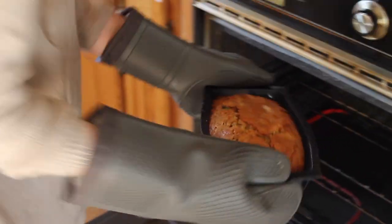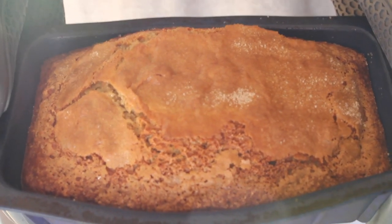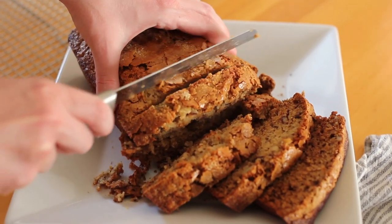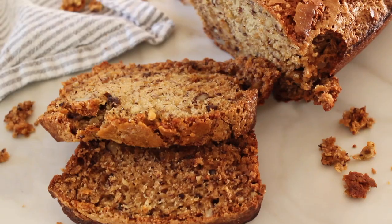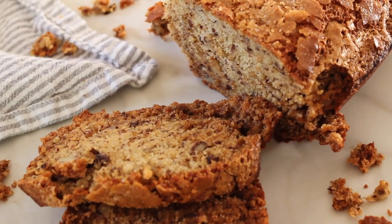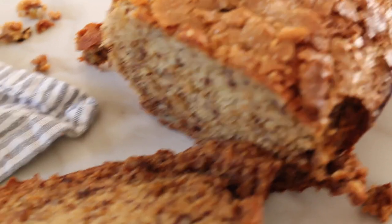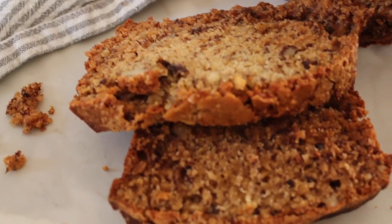Delicious banana nut bread! Just stick a knife down in the middle and if it comes out clean, you know it's done. If you've never made banana nut bread before or you're looking for a new recipe, definitely give this one a try. If you make it, please share your photos on Instagram with the hashtag Holly Homebody. Thanks so much for watching — please subscribe to my channel. I have a new tutorial next Tuesday. See you next time, bye!